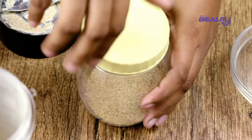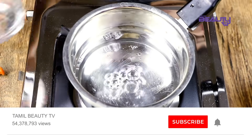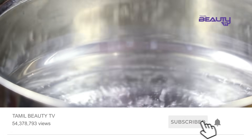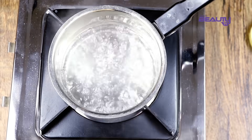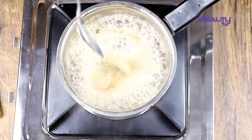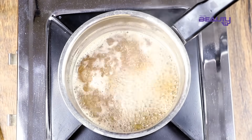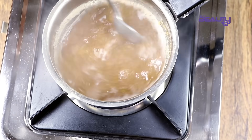Put it in an airtight container. Store it for 15 days. Take a tumbler and add matching water. Pour it and mix it well on top. Pour it into a cup and it is ready to drink.